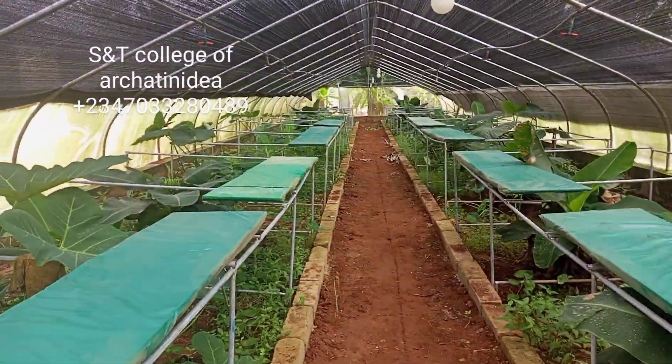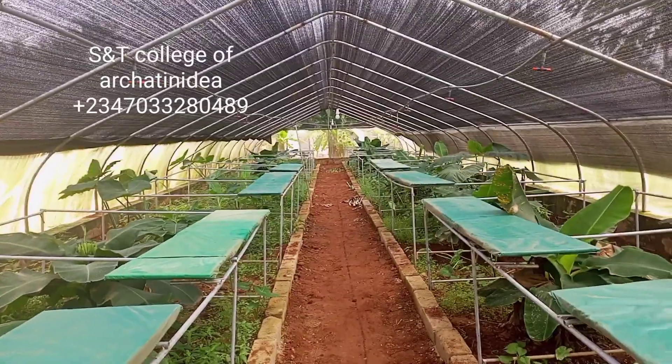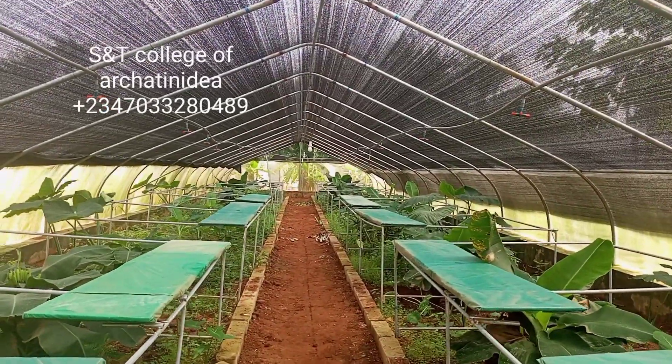All the snails in this farm are dead. Let us discuss something about this farm.